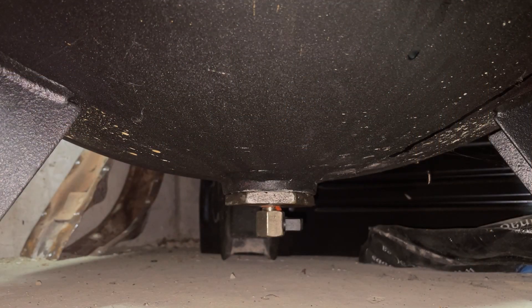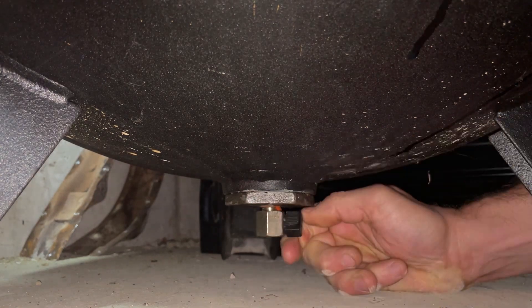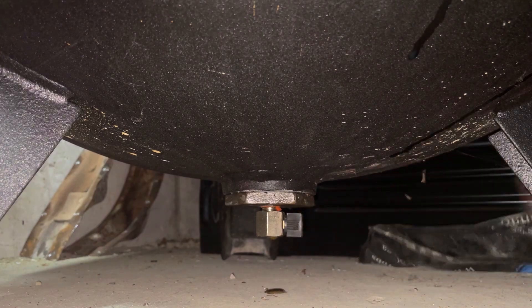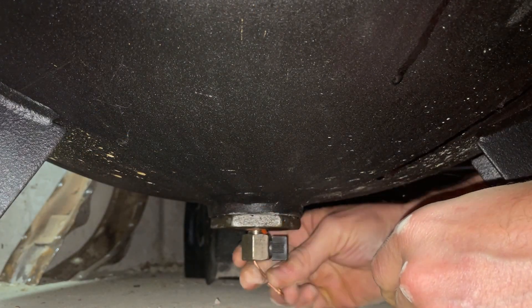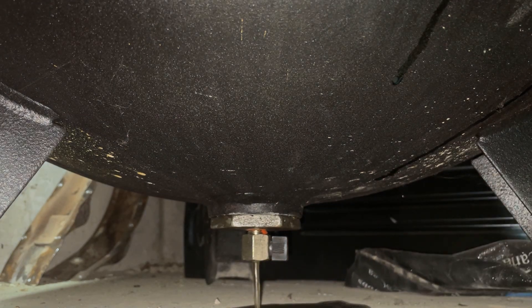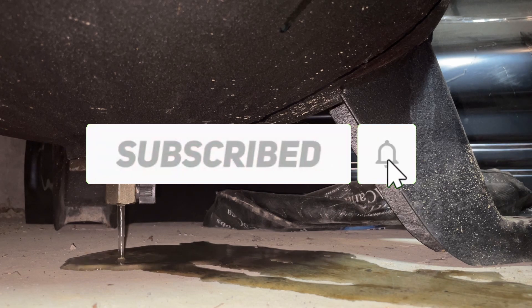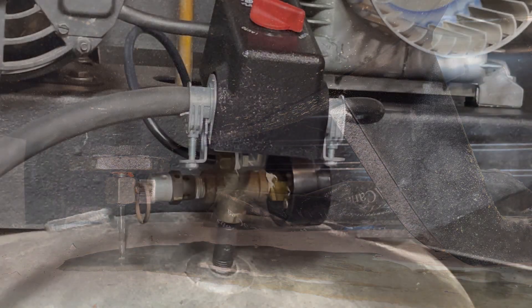Next thing we're going to do is drain the tank and make sure there's no water in it — and see how bad this is. There's some sludge in there — I just took a little wire and worked it in because sometimes sediment can get to the bottom and block the drain valve. Look at that sludge coming out. We're going to let that drain for a bit, and when it's done draining we'll move on to the next thing.